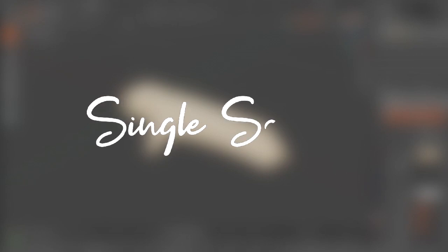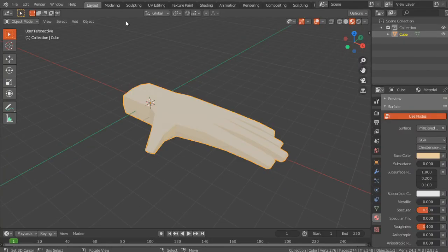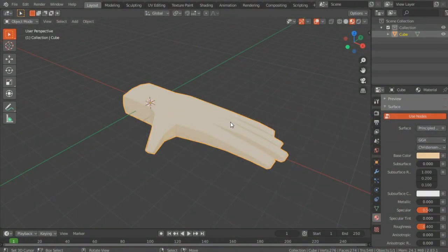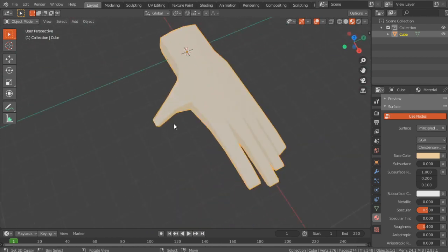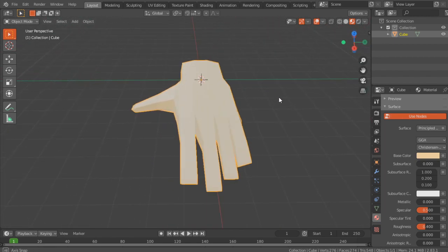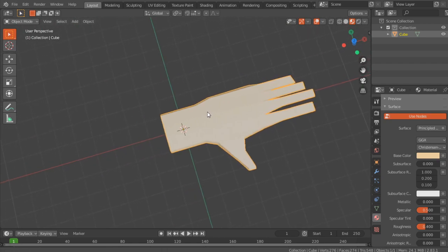Hi guys and girls, welcome back to another video. I woke up a few minutes ago, but today I'm going to show you how to make a rig for this hand and then how to set up drivers so you can control most of the fingers with just one bone. If you followed yesterday's video — there's a link in the description and probably a card in the top right corner — then you got something like this. Now you want to create a rig so you can control it.